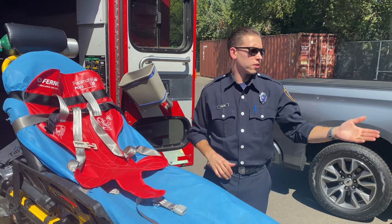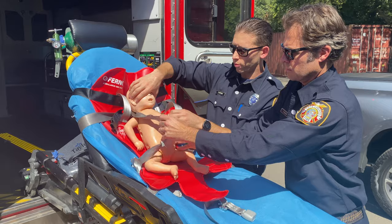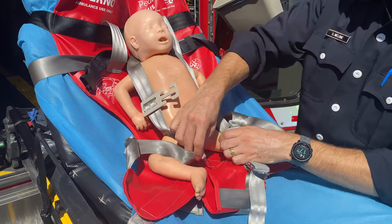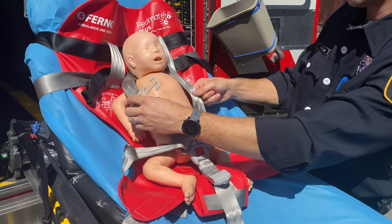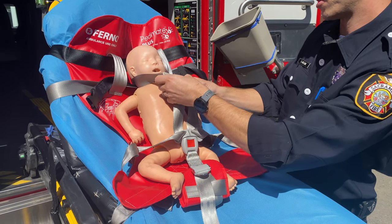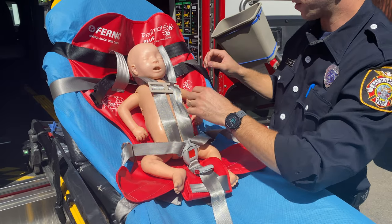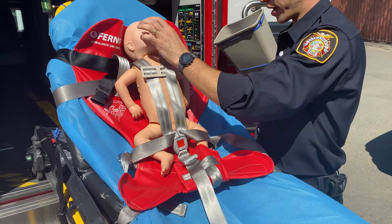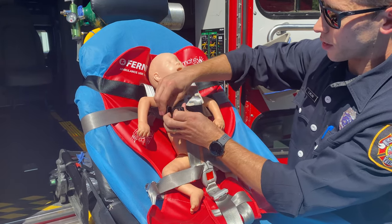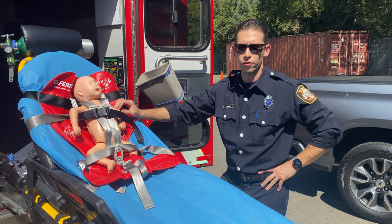So now we will take the baby, put it in here — it's just pretty much like a regular car seat at this point. Clip in the waist. You have a chest strap; make sure that you get this and slide it up to the chest. And then for larger kids, or if they're kind of kicking a lot, there is an additional chest strap that can go around them as such. And that is how you're going to transport kids going forward.